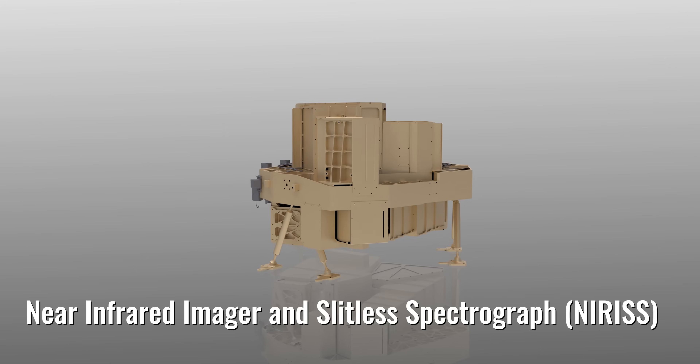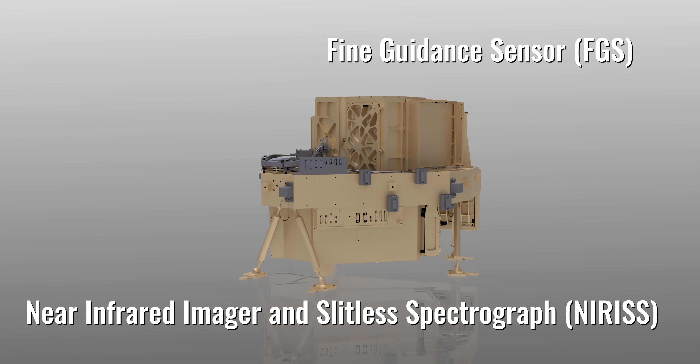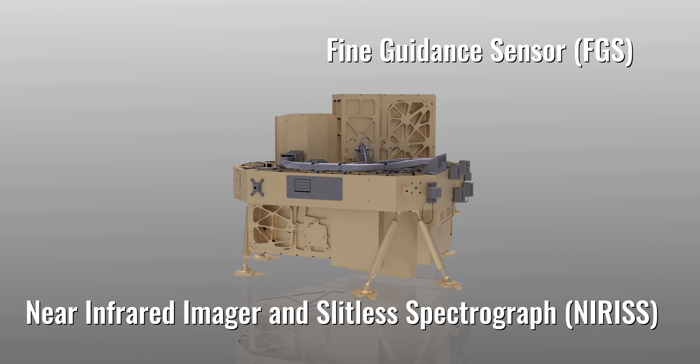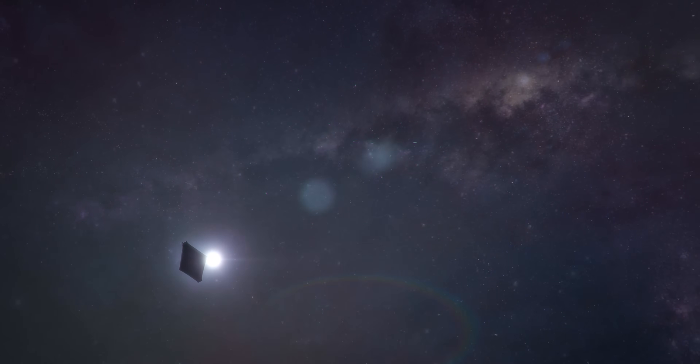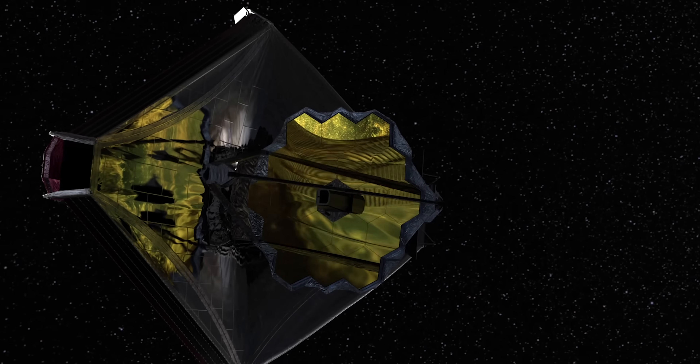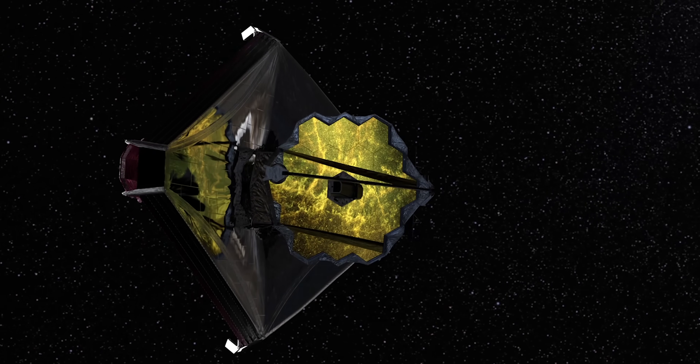The fourth part of Webb's instrument suite is two instruments. The Near Infrared Imager and Slitless Spectrograph, working in concert with the Fine Guidance Sensor, will look for ancient light in the universe and information about planets around distant stars. The Fine Guidance Sensor helps keep Webb pointed and perfectly steady during all observations.